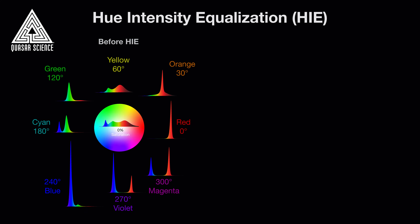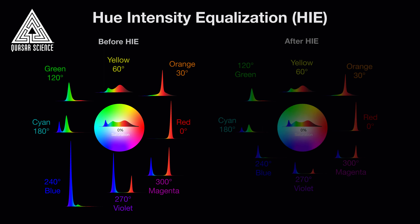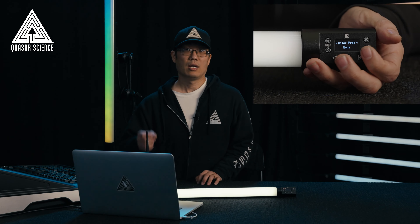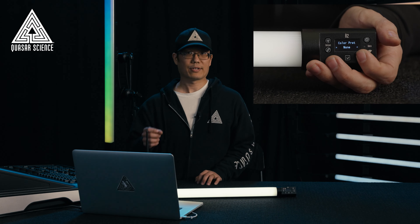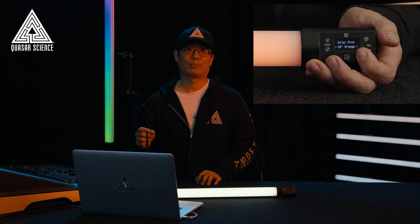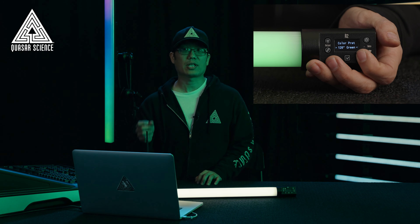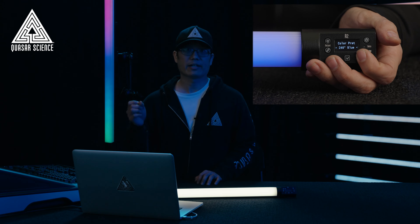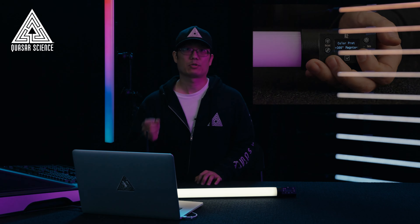We've created a revolutionary built-in feature to simplify the difficult process of photographically exposing saturated color light. Hue Intensity Equalization, or HIE for short, always works under the hood to balance the entire color wheel's output with your chosen white light output. This evened exposure guides you in setting intensity levels for your saturated colors and eliminates the unpleasant surprise of clipped color channels in post-production.